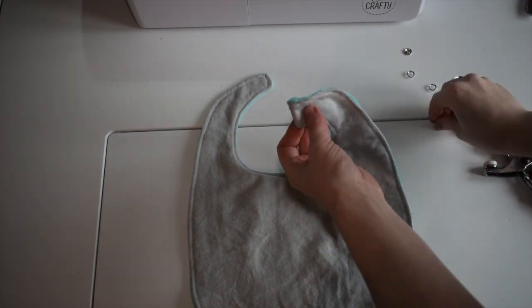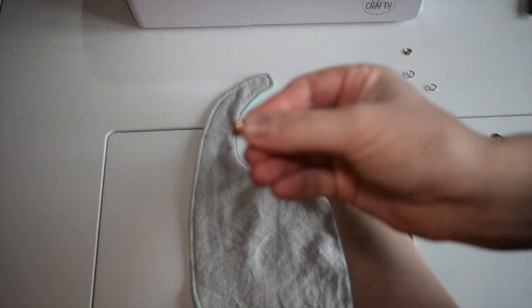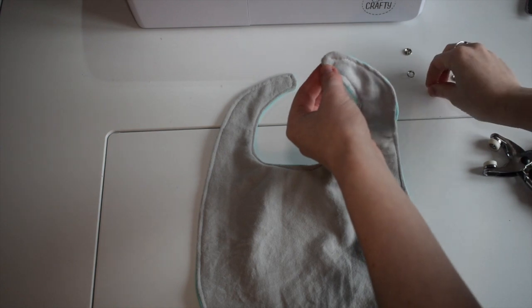Now the bib is sewn, we can now attach the snapping button to the top of the bib.